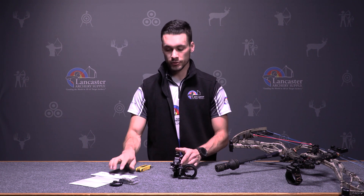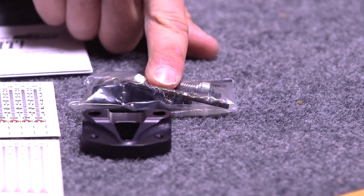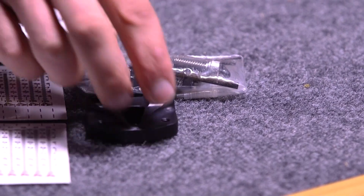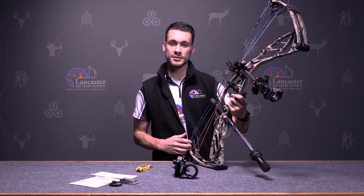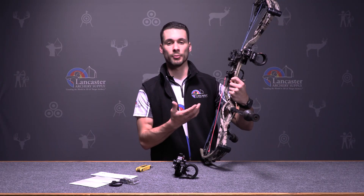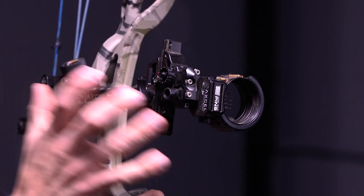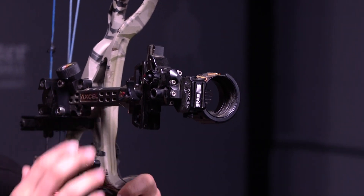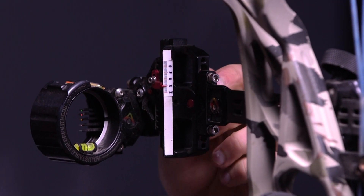A couple other things your sight is going to come with: instruction manuals showing how to adjust everything and how it all works, the sight scales as I showed, everything to mount the sight to your bow, and a quiver mounting bracket — I have mine set here with the quiver mount on the back. The reason I like using this sight is the carbon bar makes it a lot lighter than a typical aluminum sight when extended so far out. When you extend an aluminum bar it starts to get heavy in the dovetail mount, and with mine set at 60 to 100 yards on the sight scale, the weight savings really matter.